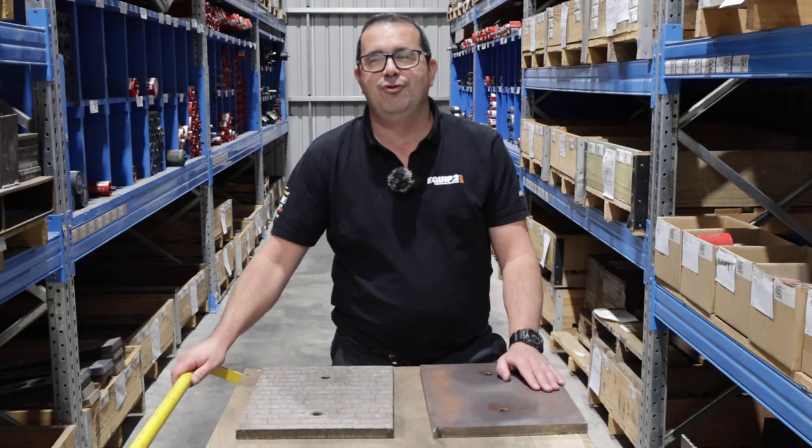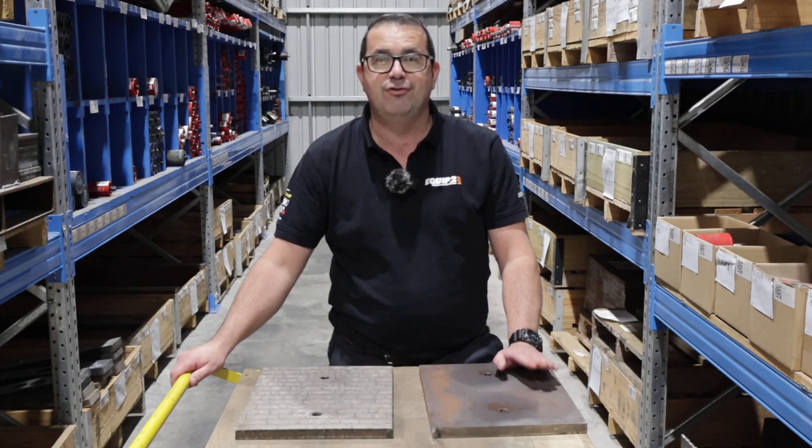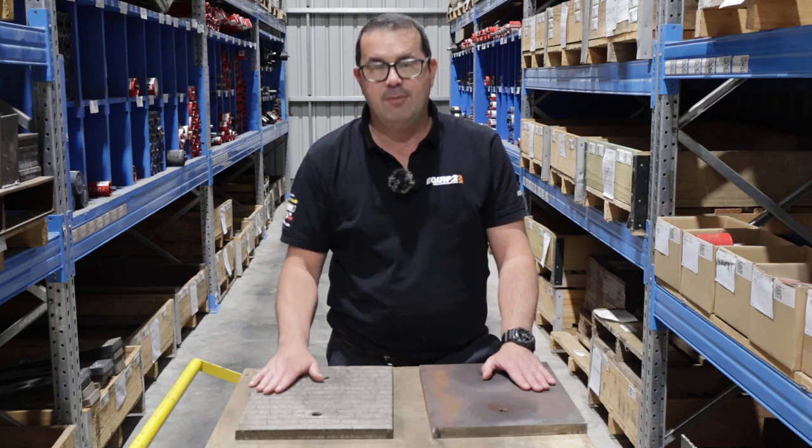Hey team, I'm Craig from Equip2 Parts Department. Today's video we're discussing the difference between Hardox 450 wear plate and chrome carbide wear plates.